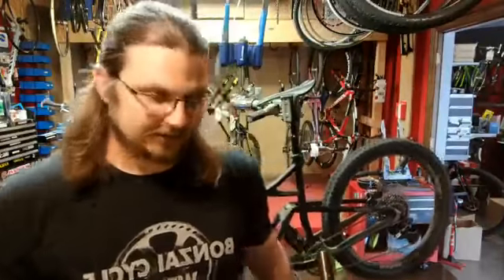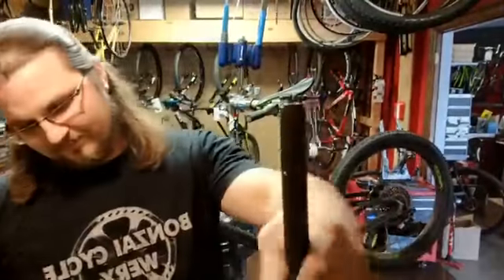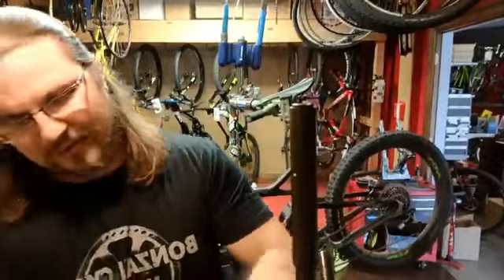If you simply need a spoke, we have every spoke length imaginable. Why? Because we make every single one. There is not a spoke in this shop that we don't cut and thread ourselves.